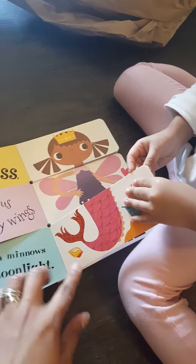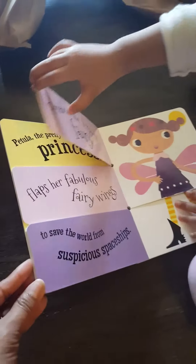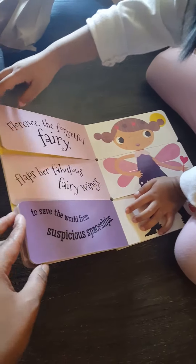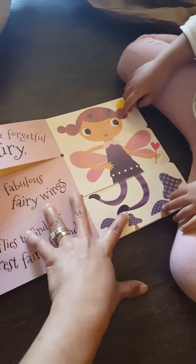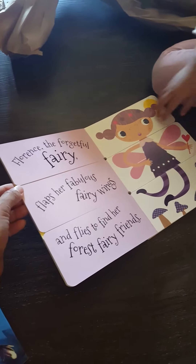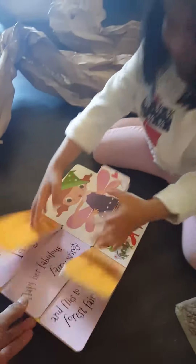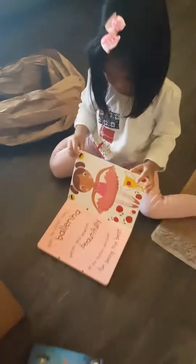Look at that, Catherine. Is she a mermaid? And then she became... Fairy? I think this matches this one. There you go. Florence, the forgetful fairy, flaps her fabulous wings. Let's see, Catherine, there's some more inside.